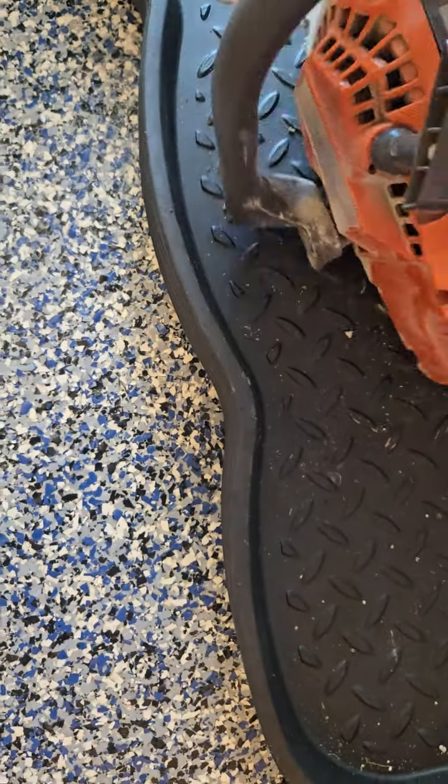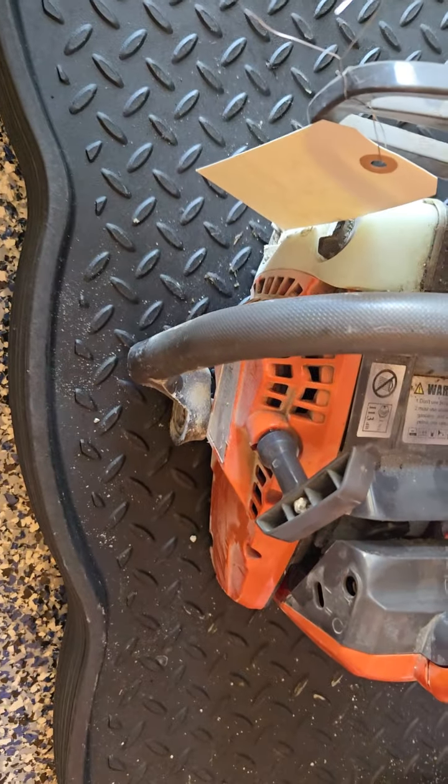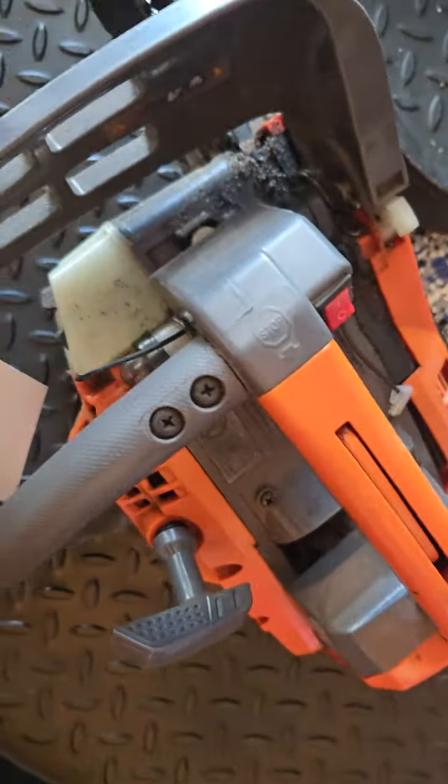Can't find any parts online for it. These look like a steel knockoff — Farmer Tech, Neotech, who knows. He's got two of them, did the same thing. Same model, same problem.